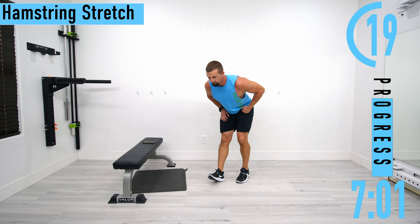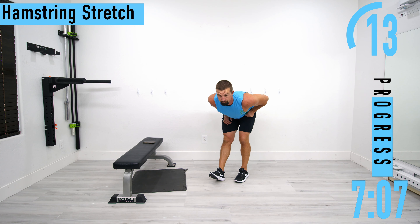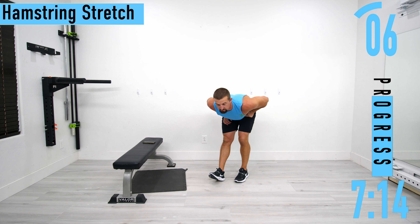Switch it up, keeping that back nice and straight. Don't forget to breathe. We're about to go into our final three exercises, more focused on increasing heart rate.